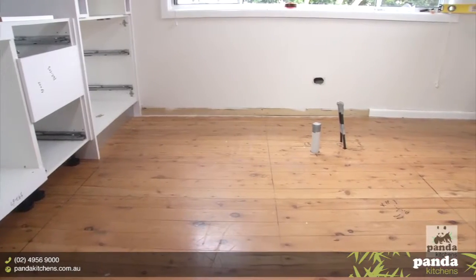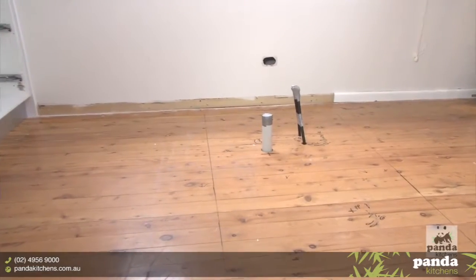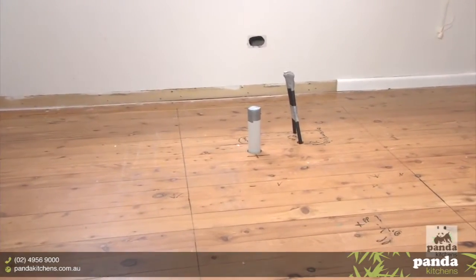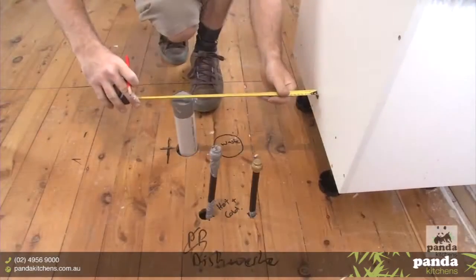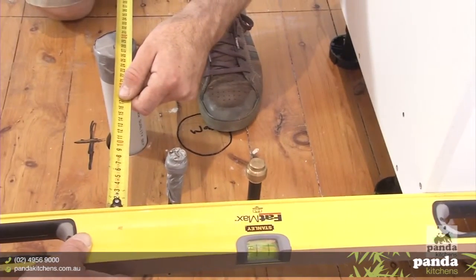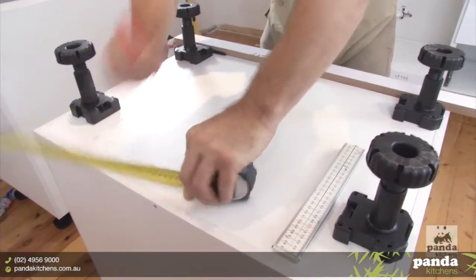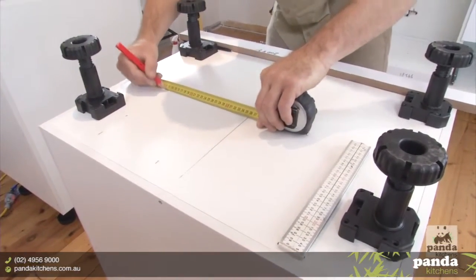To fit your sink cabinet in position, you will need to cut holes in the back and the base of the cabinet to accommodate the service pipes. Once you have the adjoining cabinet in position, you can take the necessary measurements and transfer them to the back and the base of your sink cabinet.